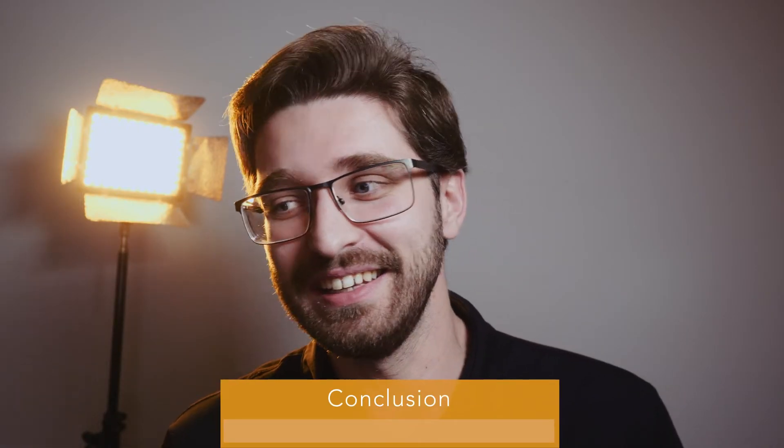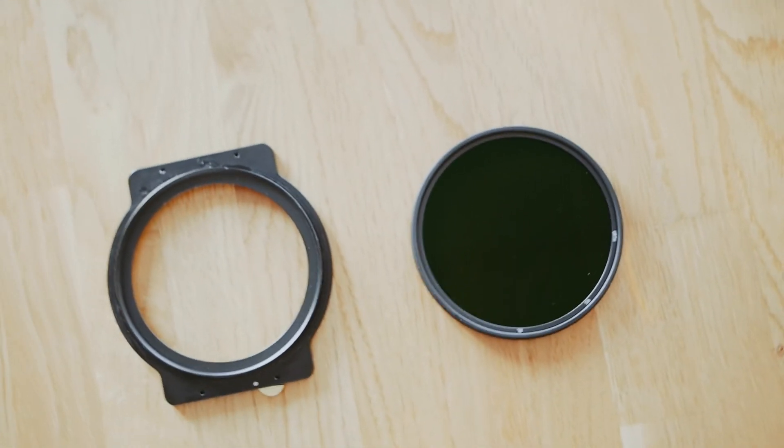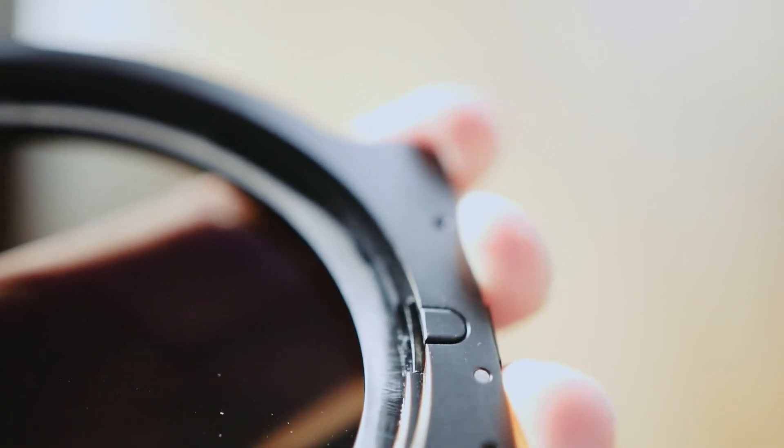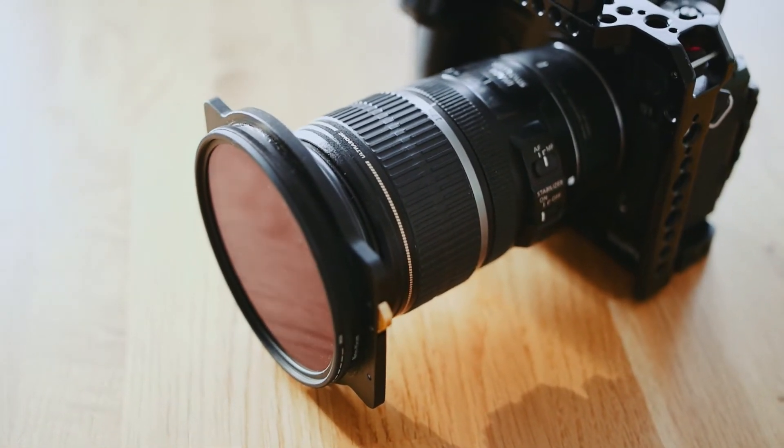I hope that one day a gear manufacturer sees this video and decides to make this system themselves, because I think it's great and I'm not a professional gear maker. This was a labor of love — I wanted the perfect variable ND filter system that I can switch out as fast as possible with a secure mechanical connection. If a manufacturer decides to make it, they can contact me anytime — I will gladly help, and if they make it I would buy it immediately. I have my great mirrorless camera with an awesome codec and internal image stabilization, and I have a variable ND filter to make sure I stay at 180 degrees shutter.